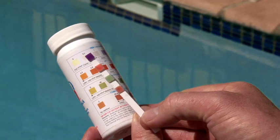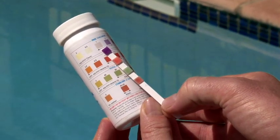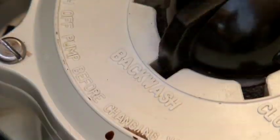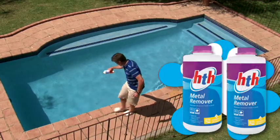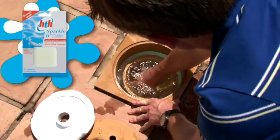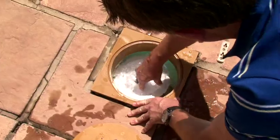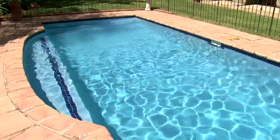If your pool water is not over-stabilized, you may have high levels of metal in the water. In this case, clear both the pump and the weir baskets and backwash for 2 minutes and rinse for 20 seconds. Be sure to follow all the instructions on the pack and add 2 bottles of HTH Metal Remover. Also add one HTH Sparklet cube into your pool weir. Then filter for 24 hours, backwash for 2 minutes and rinse for 20 seconds, then filter continuously for a further 24 hours.